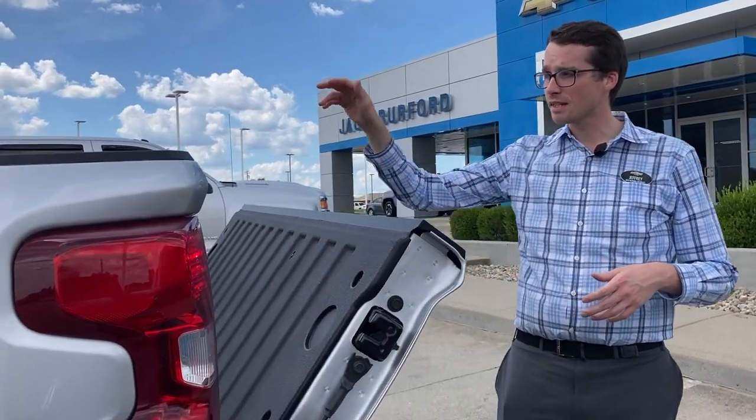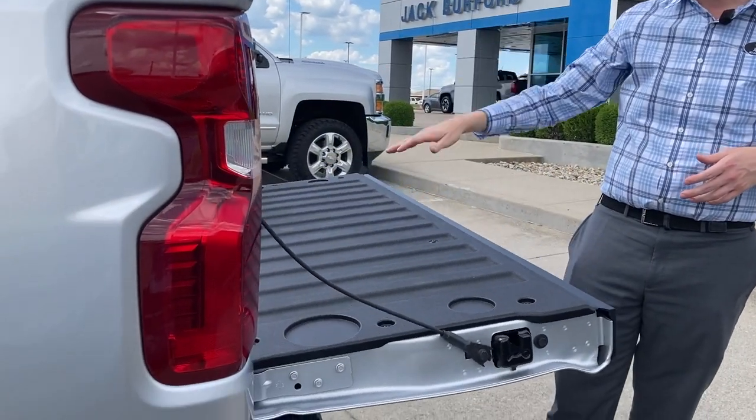We do have an upgraded key fob for the Customs now — it's not a turn-key, we have a button press. That being the case, we also have a tailgate release on the inside, on the center stack console, and on the key fob.